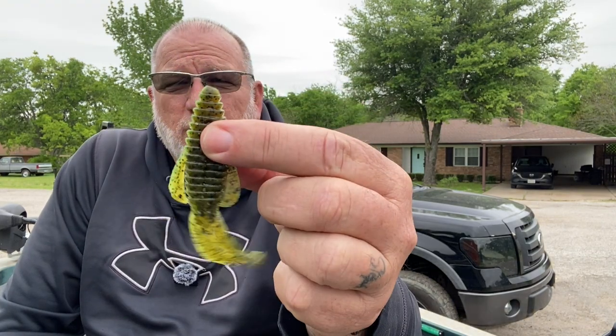Alright guys, these little Rage Bugs right here, they're great baits. I love to flip these things in the post spawn around brush, cover, rocks, and grass mats.